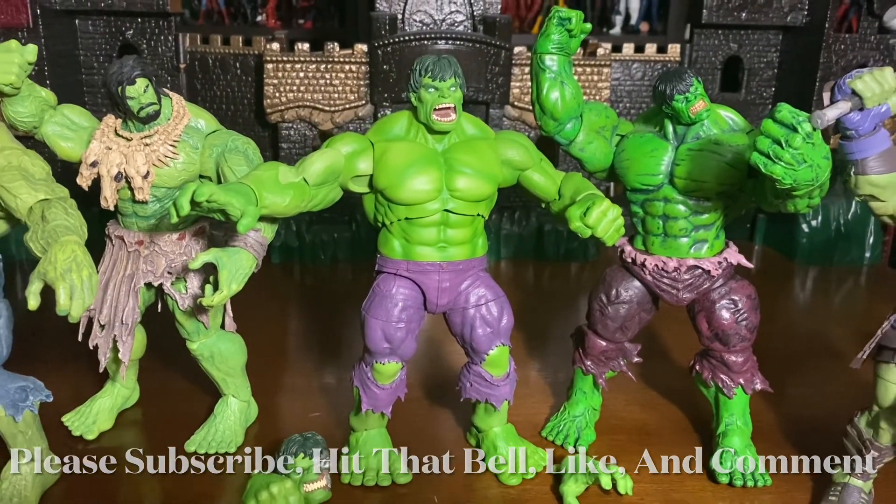Alright guys, so I hope you enjoyed this video on the Marvel Select Immortal Hulk. And there you have a shot of my other Marvel Select Hulks, as you guys can see. So please subscribe, hit that bell for the next notification, and definitely hit us with a like. I'm G Infinite — peace out YouTube.